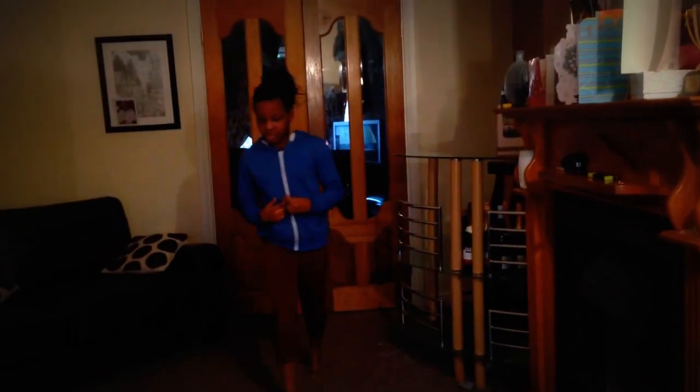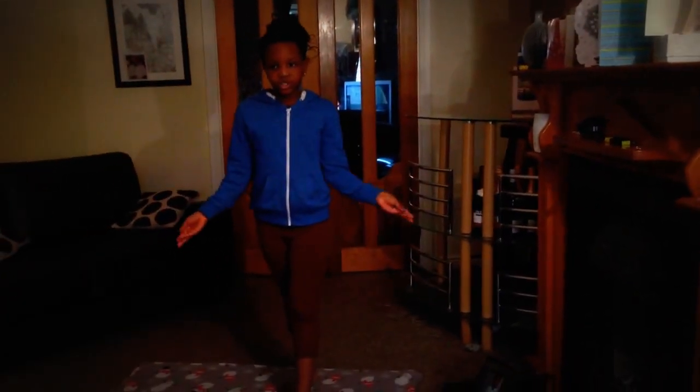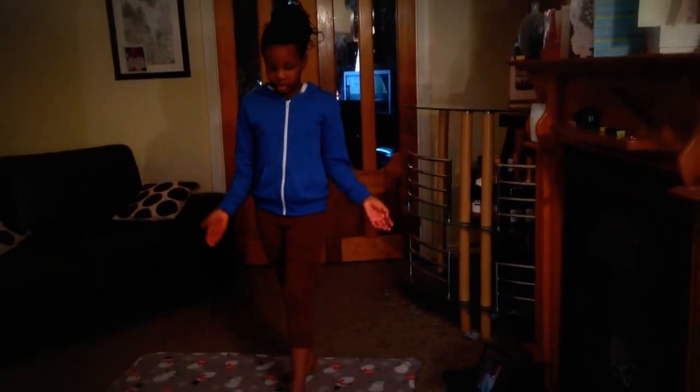First you need to stretch, so it's good when you do your splits, because in the middle of your cartwheel it looks like you're doing the splits in the air.